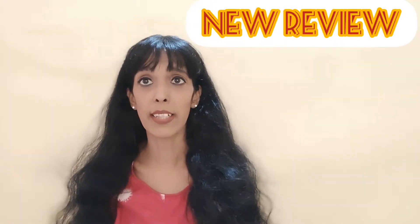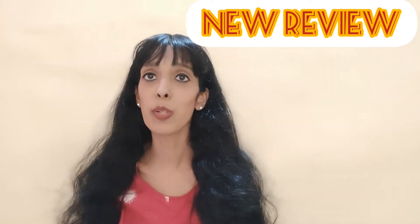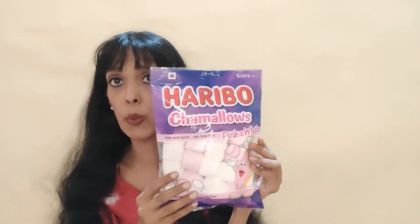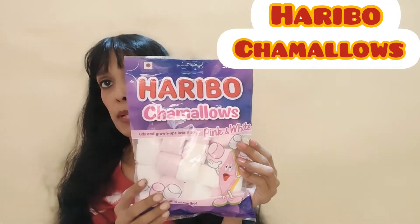Hey guys, welcome back to our channel. Today we're going to review yet another product with you, and the product we are going to review is marshmallows. The product is by the brand Haribo Charmellows.